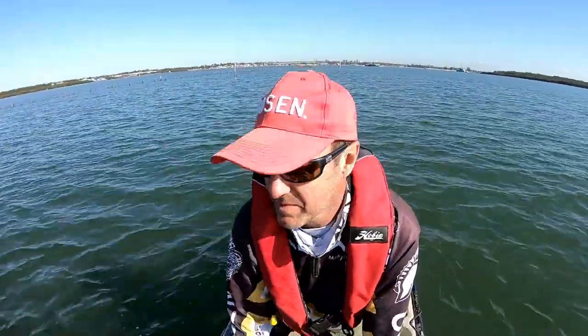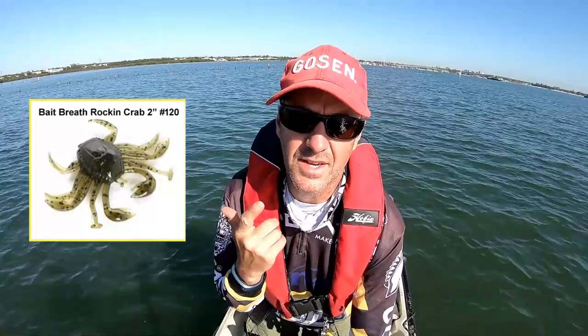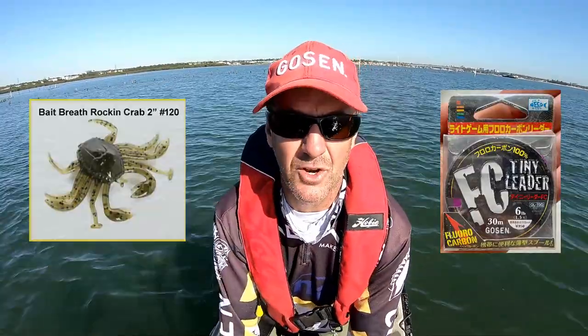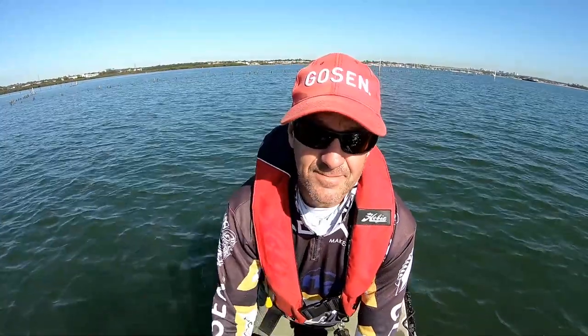This is going to be a bit of a quick wrap-up. The front camera has already gone on me - I forgot to charge the batteries after Lake Macquarie the other week, and I think this one is about to run out as well. So I'm going to be cutting this session a bit short. I'm going to get these fish back in the water. Until next time - Rock and Crab from Baitbreath, Gosun braid, 14 pound casting braid, and the Gosun leader as well, fluoro leader, 6 or 8 pound. They work well in the racks. Next time I'll make sure the batteries are charged - see you next time.